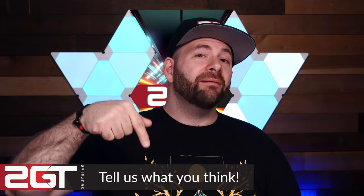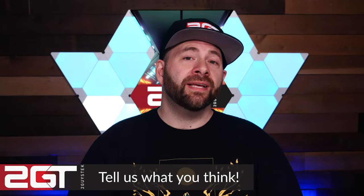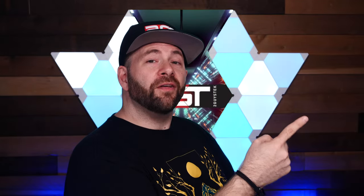And that, friends, is going to do it for this video. If you enjoyed it, throw us a sub and a like, or if you disagree with anything I've said or done here, let me know in the comments below. Special thank you to our YouTube members for supporting us. If you like what we do here, consider becoming a member or buy some swag — it all helps us continue making videos. And now as you finish this video, check out our playlist of other great tech DIY videos we've done in the past.